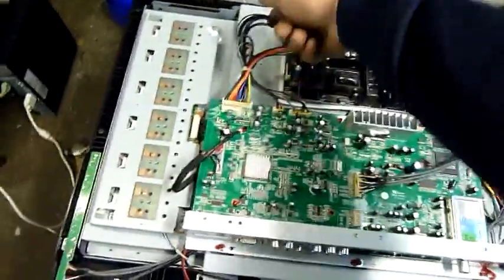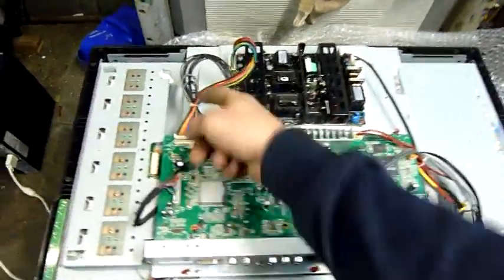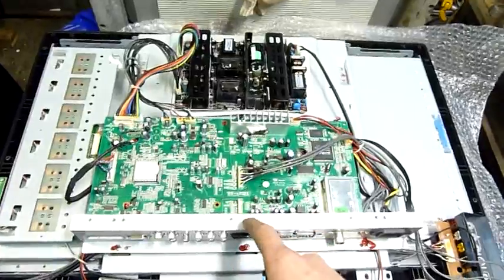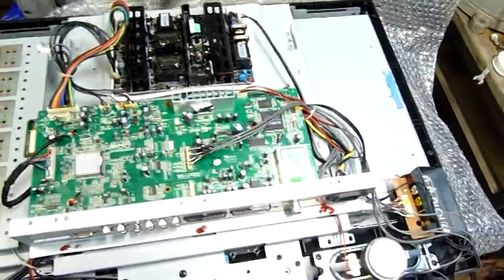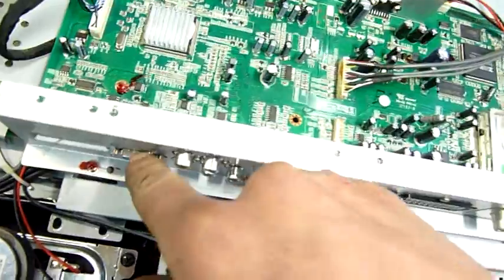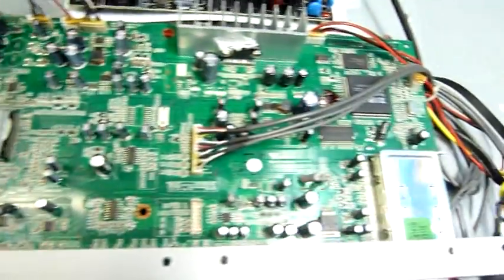I don't think it's a power issue because the on-screen display would probably be messed up, but someone suggested that maybe the feed for the video processing or video input processing is getting messed up, while the feed for the on-screen display might be driven by a different supply. I don't know what each block of this board is — I know this is probably all just tuning, and this is all part of the D-sub, RGB, and HDMI input through that main processor with the heatsink on it.